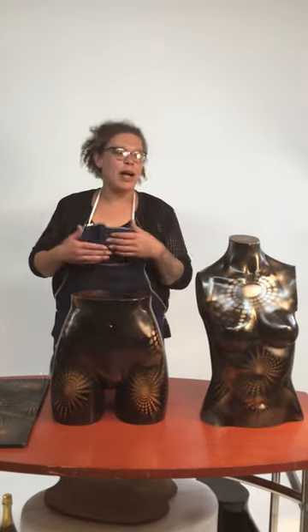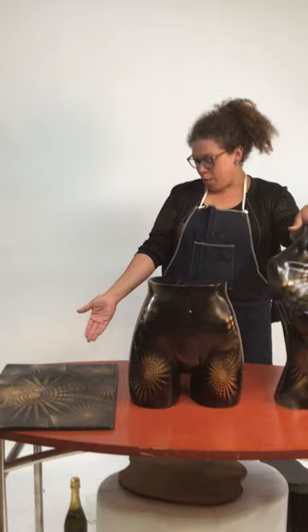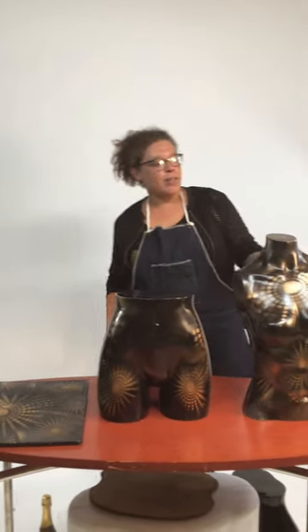Hey everyone, this is Kiana at Kiana's Crafty Corner here at Mannequin Madness. Today I'm going to show you how to repurpose used mannequins as well as other recycled materials that we have in our house.